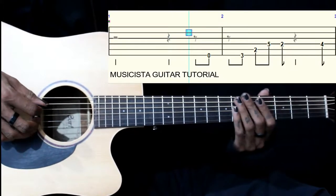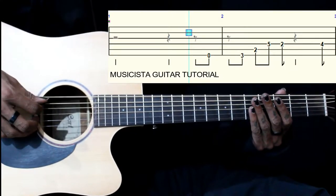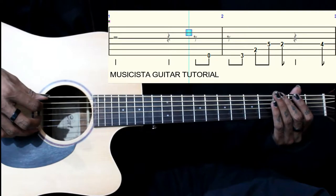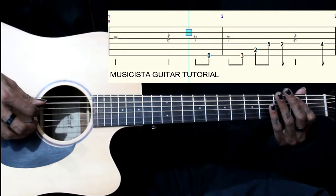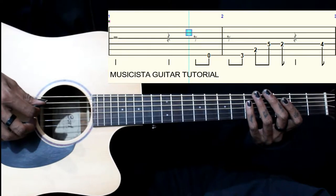This lead starts on the 4th. We have 6th string open, then 3rd fret on the 6th string, then 2nd fret on the 5th string, then 5th fret on the 4th string.